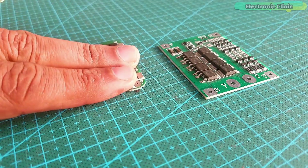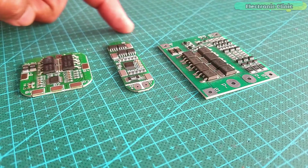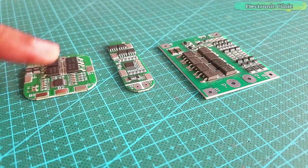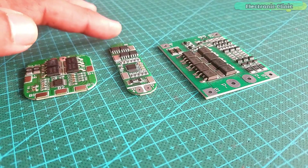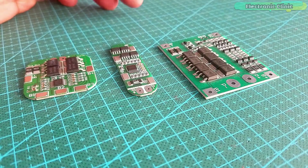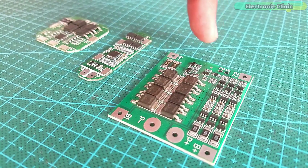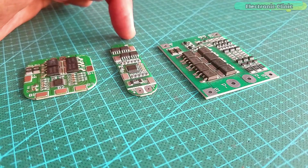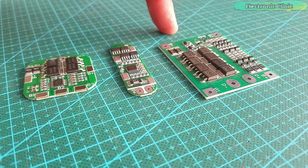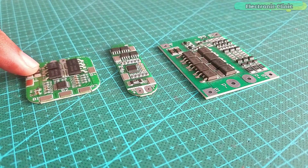BMS stands for battery management system. Here I have these different BMS modules — you can see the sizes are different. Don't get confused if you see smaller or bigger BMS modules; their use is 100% the same. The smaller and bigger ones here are both 3S BMS modules. The only difference is that the smaller one is for low current applications and the bigger one can deal with higher currents.